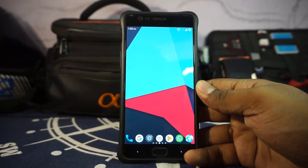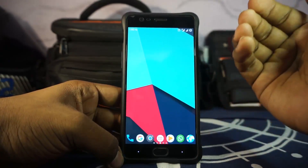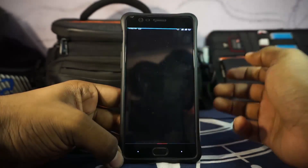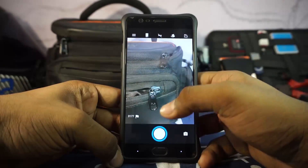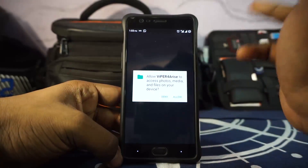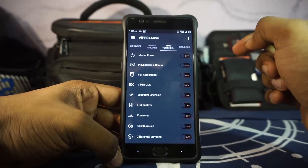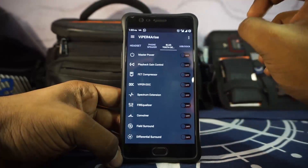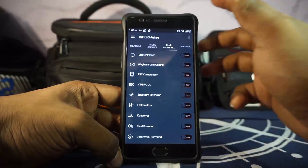That is pretty much it about the ROM. I have used this for about two days and I don't really have an issue with it yet. Camera is going to be similar to what you'd expect in a Lineage OS ROM — nothing special, but it's okay. It also has Viper4Android, which is an amazing equalization tool that works very well — I use it from time to time with my Bluetooth headset. It comes pre-installed, and SuperSU also comes pre-installed. You don't have to flash anything other than GApps if you use Google applications.